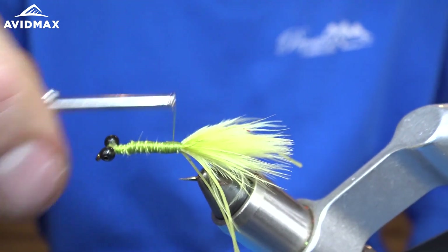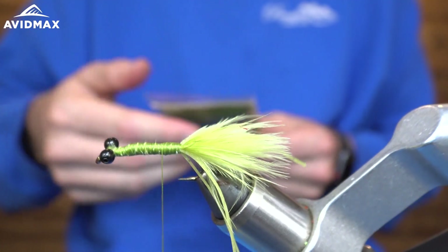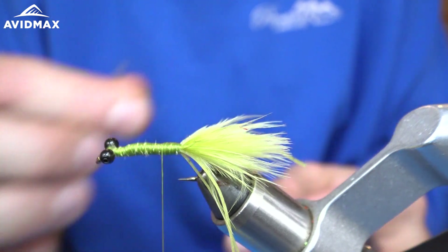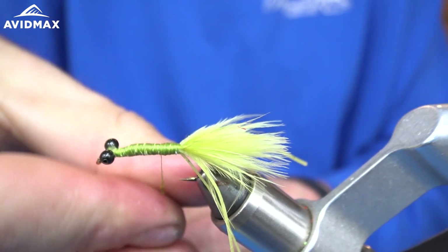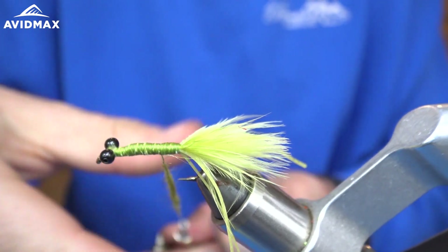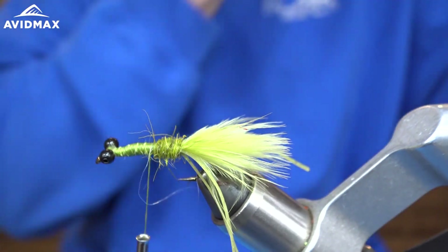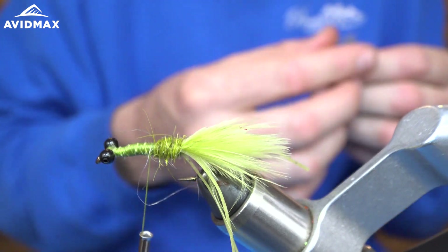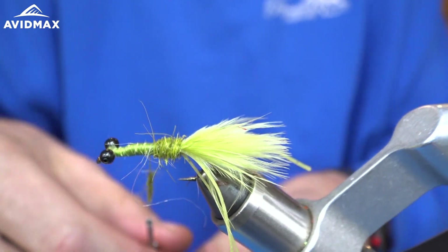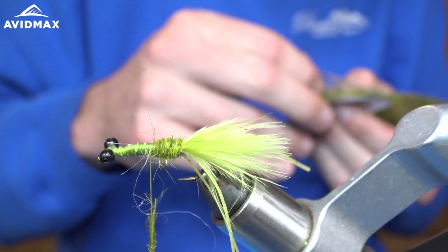Now we're going to create the body of this fly. To do that I'm going to use some Hare's Ear Plus Dubbing in olive, and I'm just going to create a dubbing noodle on my thread by twisting the dubbing right around it, just to build up a bit of a body here, and then we're just going to wrap forward, trying to keep it nice and even. The cool thing about this fly is it's such a simple and cheap carp fly — not complicated at all. It has a really nice presentation in water and it can mimic a lot of different things; it's not meant to mimic just one thing like a leech or a crayfish. It can be a lot of different things that a carp would be looking for underwater.